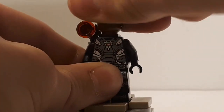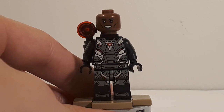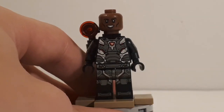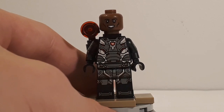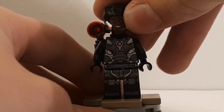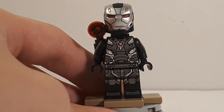If you turn the head around, you can see the other side — Rhodey smiling — which, if you painted a mustache on there, would look just like Steve Harvey, as pointed out on an Instagram story by MGF Customs. I didn't realize it until I saw that and found it hilarious, so I figured I'd mention it. Once you put on the helmet it looks pretty good.